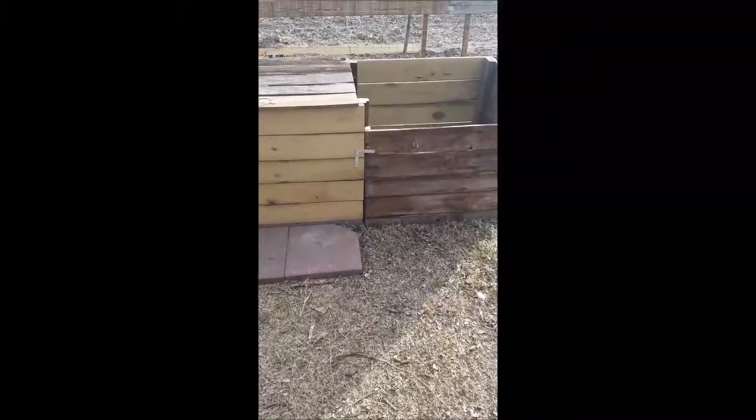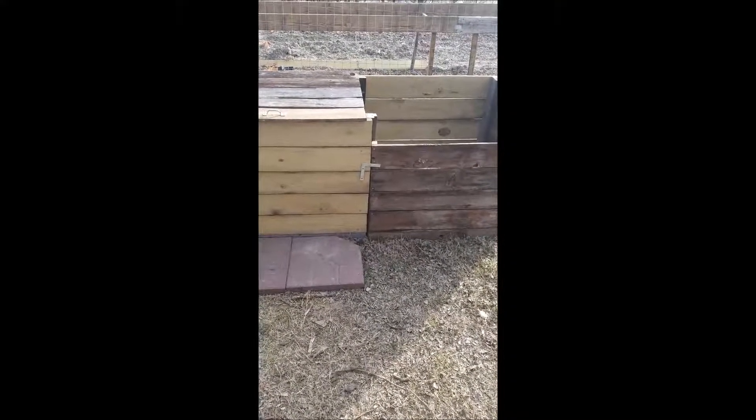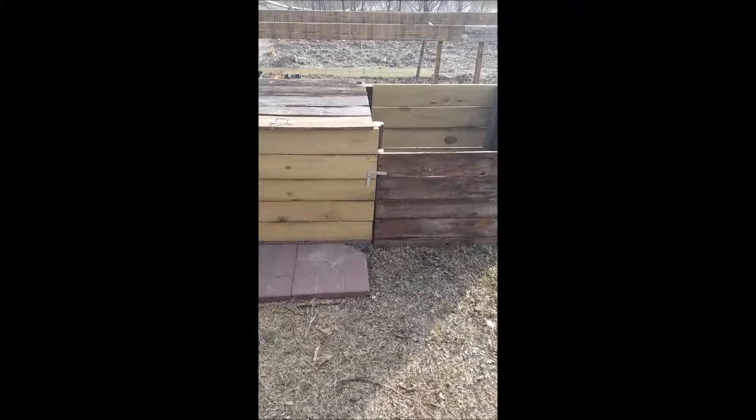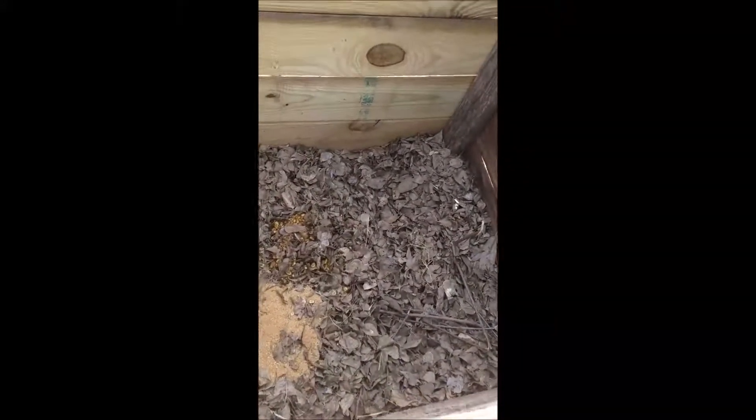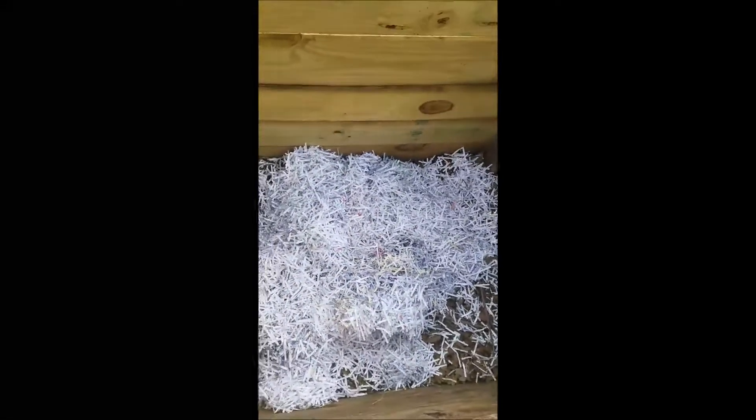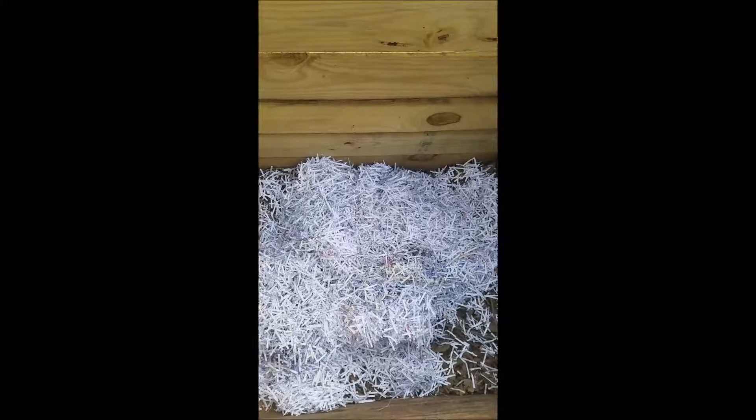Hey y'all, Tex from Sun Fun Farms here. Just wanted to share a little composting pro tip: if you're ever composting and you run short on browns, don't hesitate to raid your company's paper shredders. It creates plenty of browns and acts just as well as leaves. The only thing you need to be concerned with is staples.